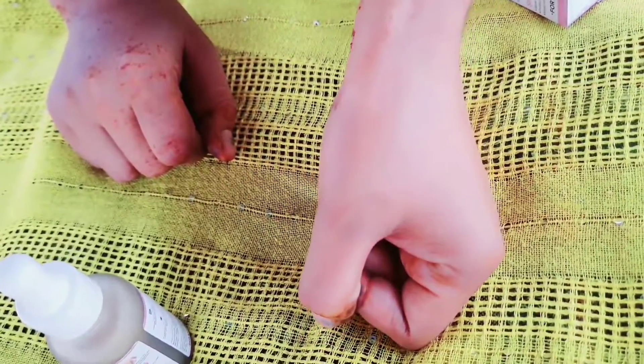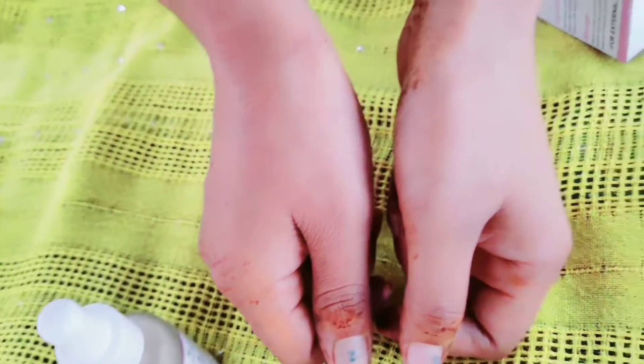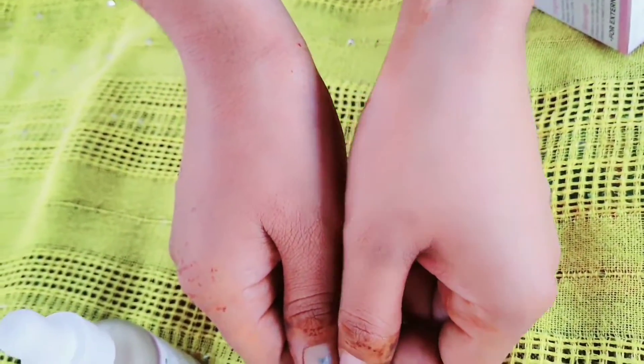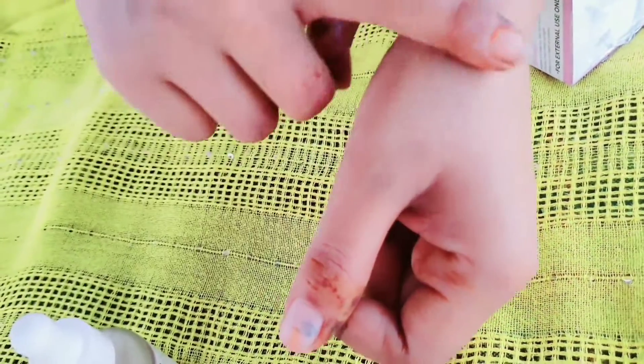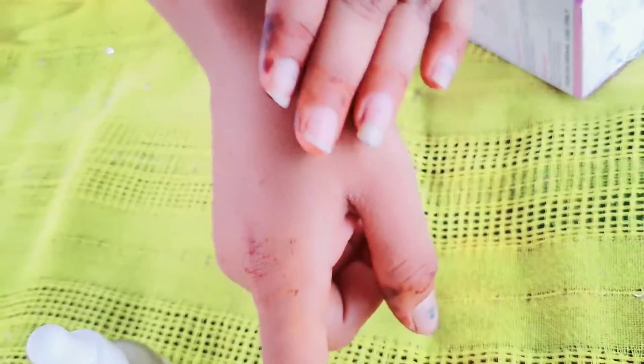So guys, you can see it — let me show it. It gives a glow but I have already applied it. I have applied it on my face so this is how it looks. There is a lot of softness, a lot of light and brightness after applying it.